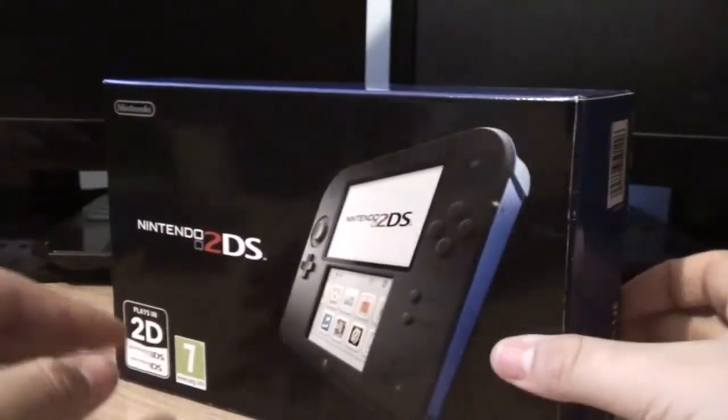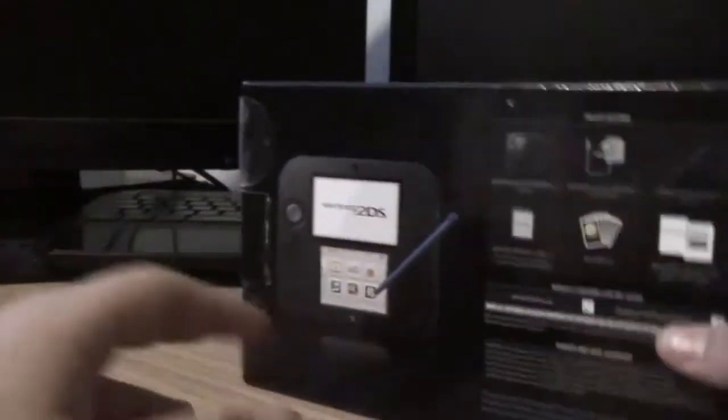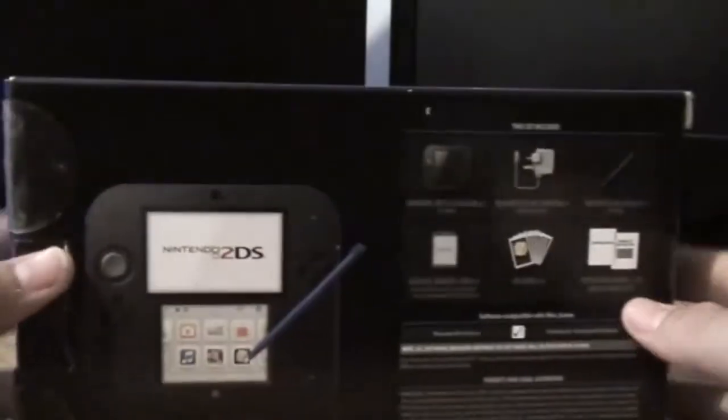What's up guys? Leon Giggs here and today I am doing an unboxing for the new Nintendo 2DS. This hasn't even been out a month yet, it's quite new. It's for kids under like 6 who can't use 3D.